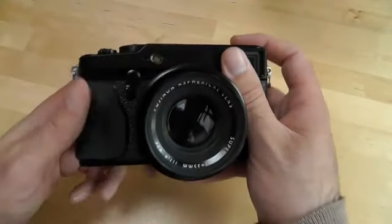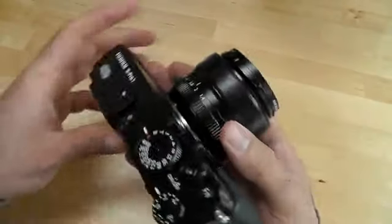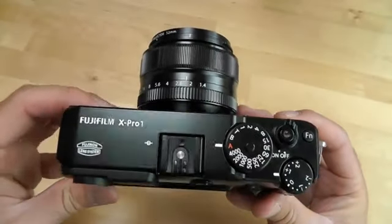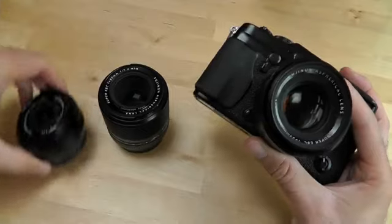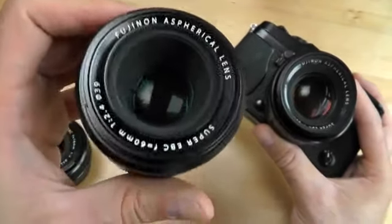Hi, it's Sharif here with Engadget giving you a video overview of the Fujifilm X-Pro1. This is a mirrorless retro-style compact that sells for around $1,700 body only. And here you're looking at it with the kit that comes with three nice, lightweight and fast Fujinon lenses.